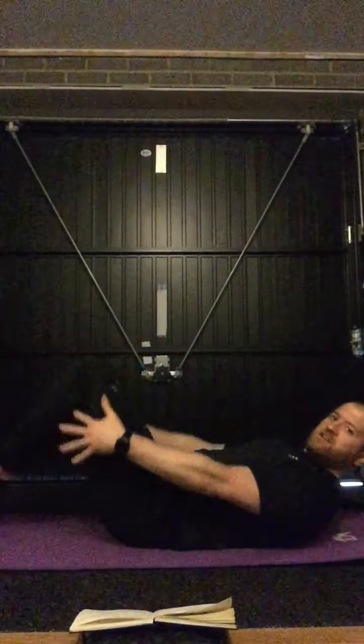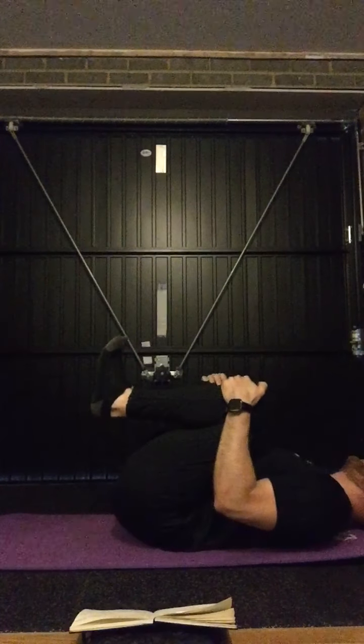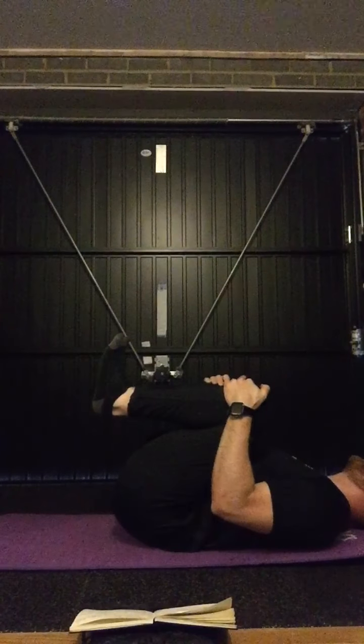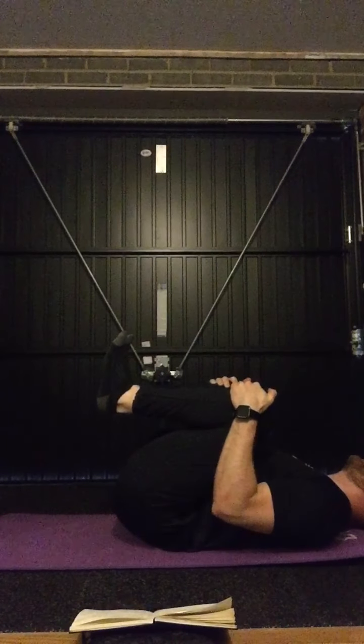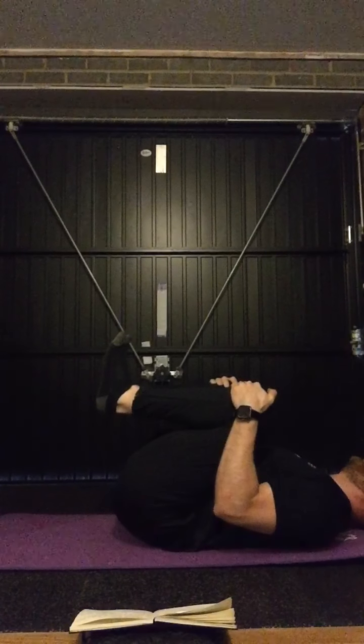On the floor then, we're going to start with the glutes. I just want you to lie back onto your back and bring both knees in towards your chest. Relax your shoulders, head back, and just pull your knees in towards your chest. If you want to feel the stretch more, just pull a little bit more on your knees up towards your chest. Nice and steady — if you do suffer with your lower back, this can help.